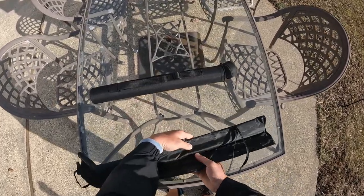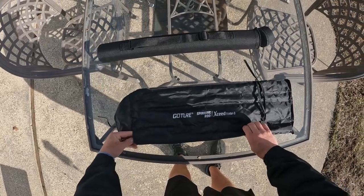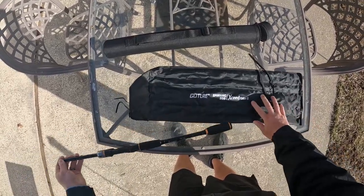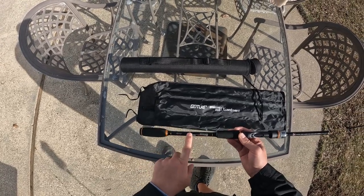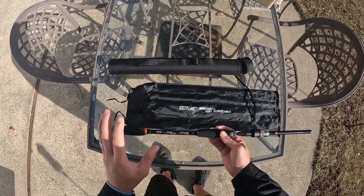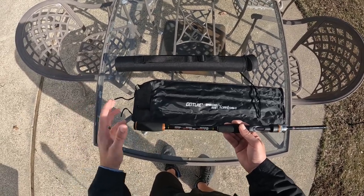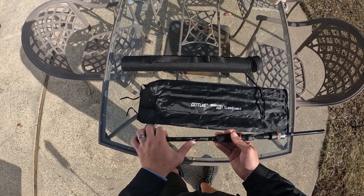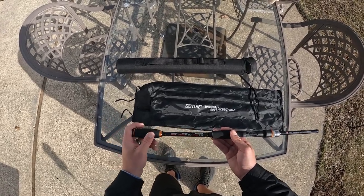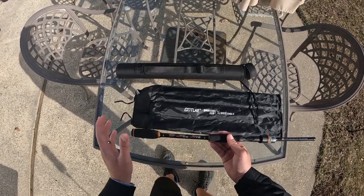So this is a four-piece seven-foot spinning rod. It's medium-fast action and medium power. I thought the power was a little light — it didn't quite compare to some of my one-piece inshore spinning rods, but I was still able to land some decent-sized fish on it. It's rated for 3/16th to 5/8 ounce lure weight, and the recommended line weight is 6 to 14 pound. I used 8 pound braid with it.